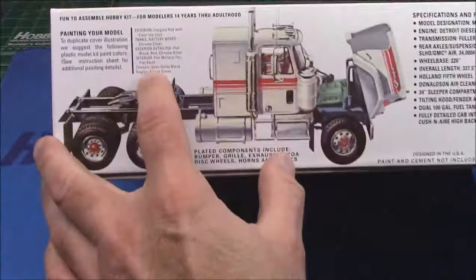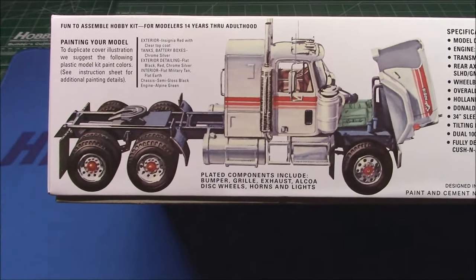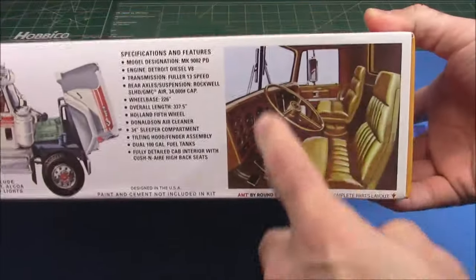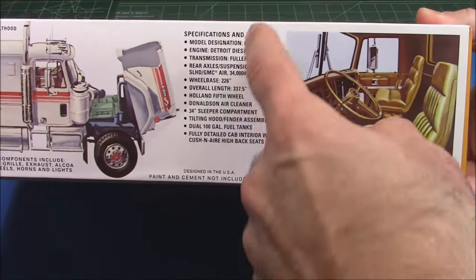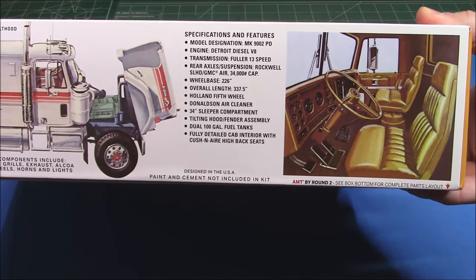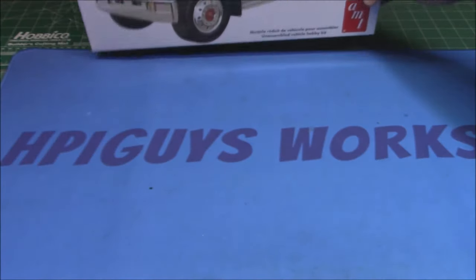We've got some color options — we got the white, we got the red. On the box is a really cool color guide for your model right on the side, giving you some tips and nice color interior drawings. They also give you the real-world designations and sizes, including the big Detroit Diesel, so this thing would have been loud out on the streets.